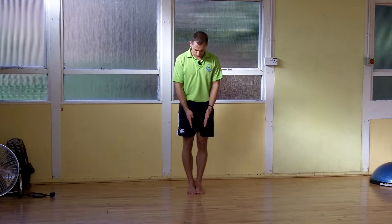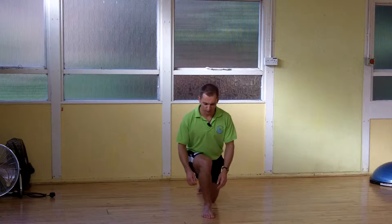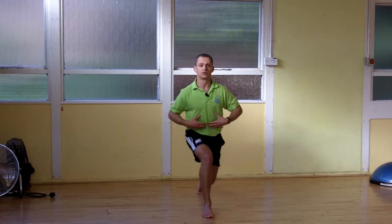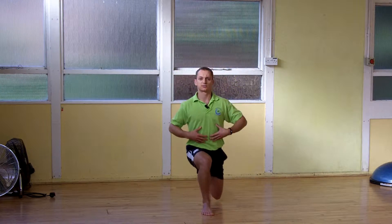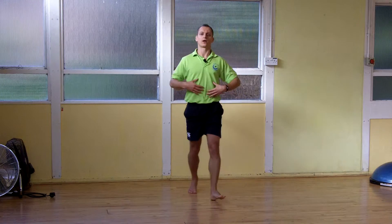For the forward ones, pretty simple — toes pointing forward, you're going to step forward, toes stay pointing forward. The knee doesn't come too far forward, push off the heel, drive up nice and tall. You can alternate legs. For the time being, just stay quite upright, keep the spine tall — that will help you stop driving the knee too far forward.